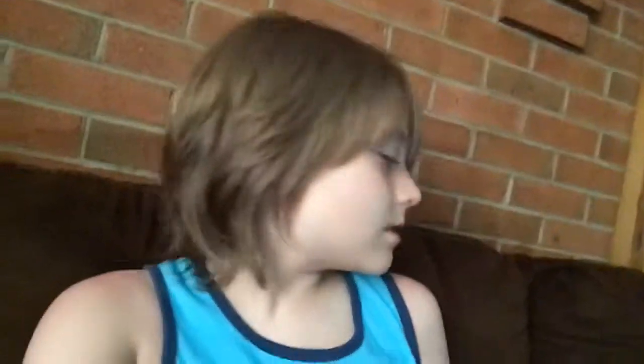Moving on to the Sonic plushies. Here is Sonic in another version. I got him off Amazon for my birthday. He's soft — I think he's worth buying. It's Sonic Boom. And since I have lots of other Sonic plushies, I just call him Sinnos — Sonic spelled backwards.